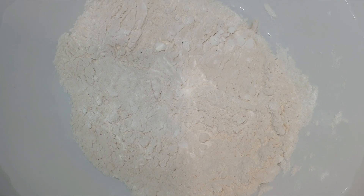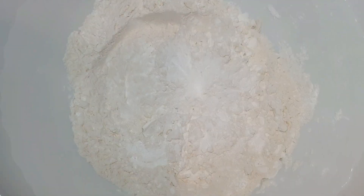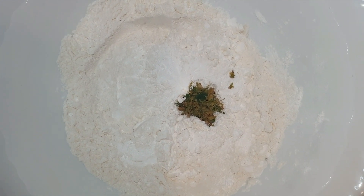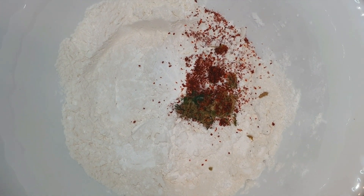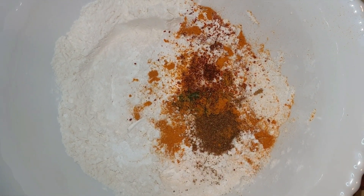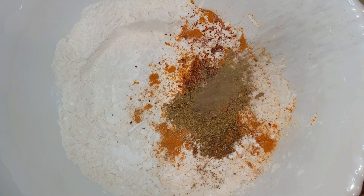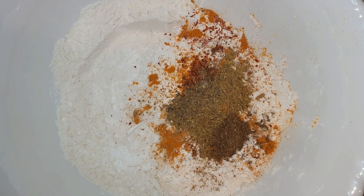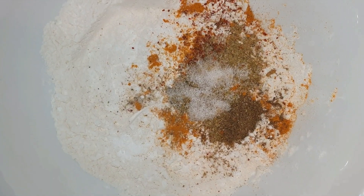Add 1 teaspoon of ginger and green chili paste. Add red chili powder, pale powder, salt, garlic powder, oil, sour caramel, and a pinch of baking powder to make the batter.